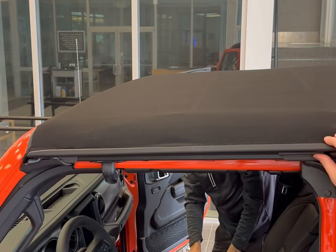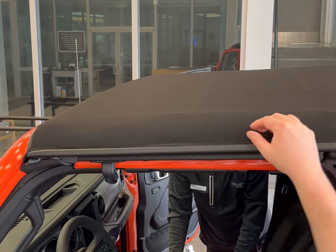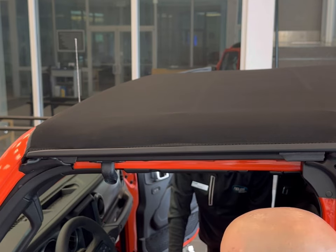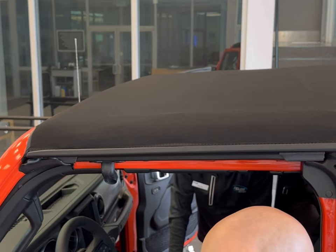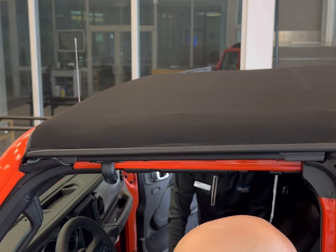Generally speaking, if you were going to do all of this and actually secure it to your vehicle long term, there are two bolts on both sides right here — same on the other side — which allow it to stay structurally secure. Since we are not going to be driving down the road with this, we are not going to install those bolts. But those two bolts do come with the vehicle and are necessary to maintain that it stays on securely.